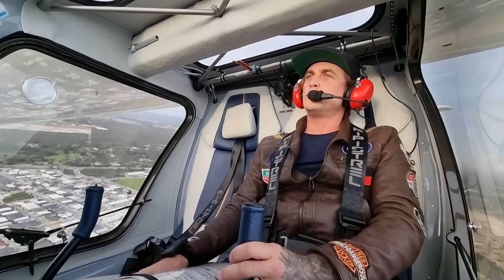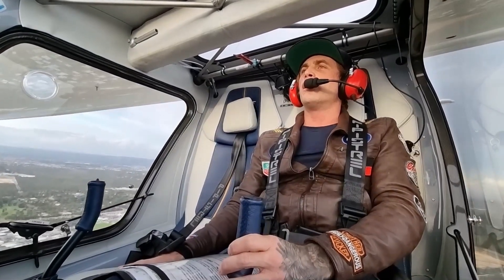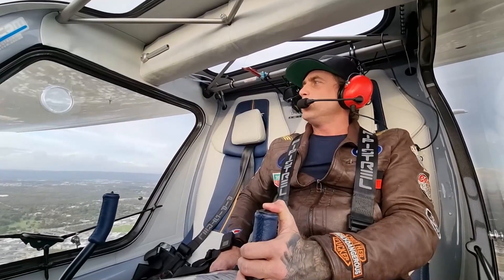Alright, power to zero. Get this baby under 70 knots so I can take a stage of flap. Electro 2055, clear touch and go. Clear touch and go, Electro 2055.